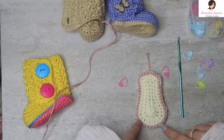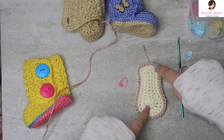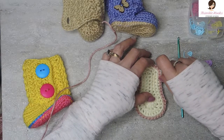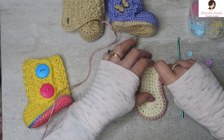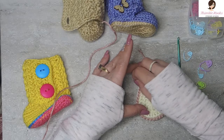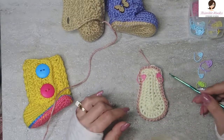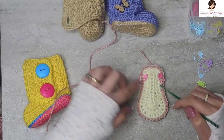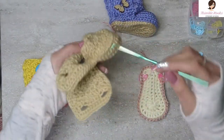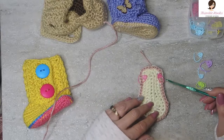Now we need to mark off 30 stitches evenly at the toe. This is the toe because it's the bigger side, and this is the heel because it's smaller. We need 30 of them marked off here. I usually just eyeball it first, then count my stitches and see how close I am. I want them centered on the toe because we're working on this part of the boot right now.